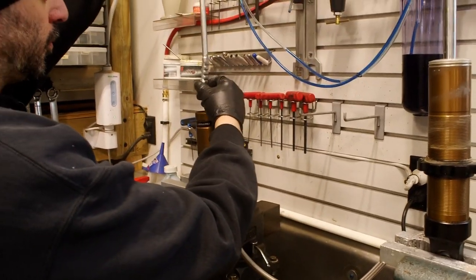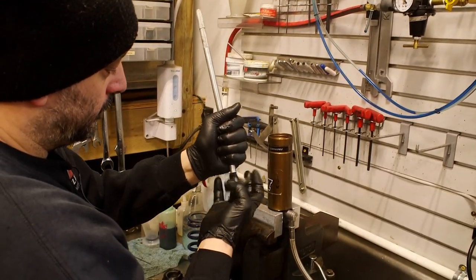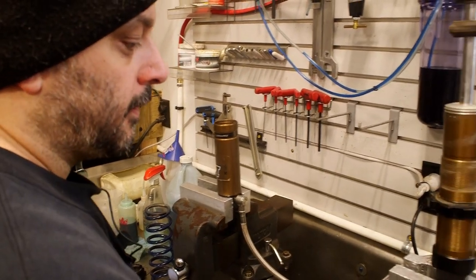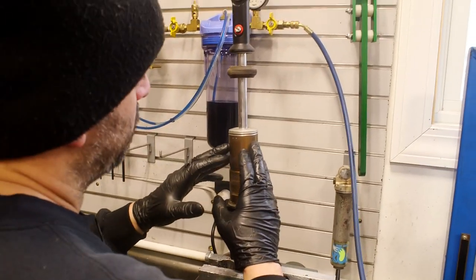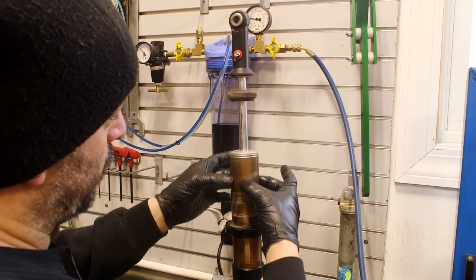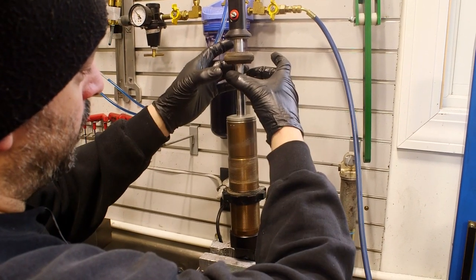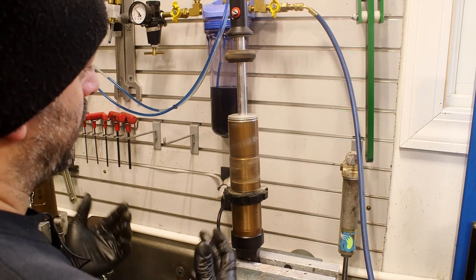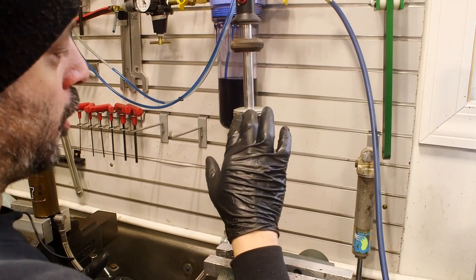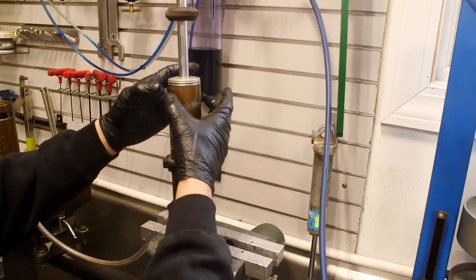We're going to use our tool to remove the charge cap. There are a couple ways of doing this. Fox actually sells a tool that slides over the body - you put a snap ring in and tap on that to get the cap off. You don't have to do that though - I use a sharp chisel and just take your time, go easy kind of all around the cap to pop it up.